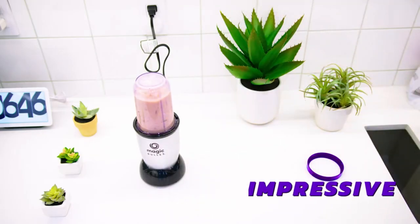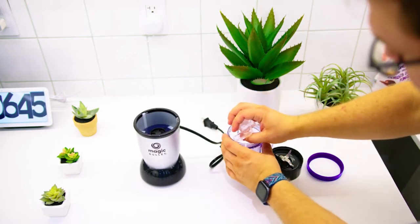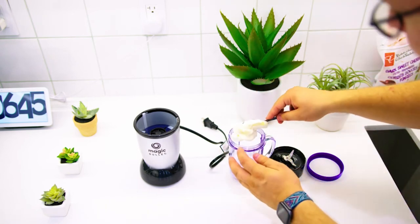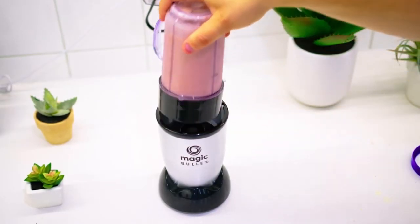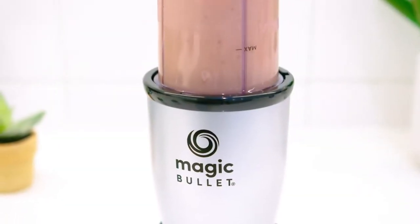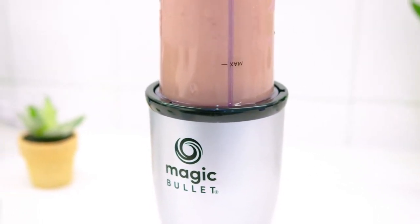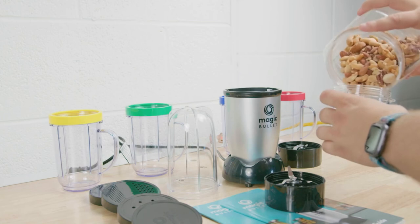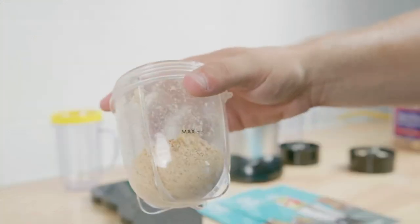The overall blending performance is actually pretty impressive considering its diminutive size and the affordable price. While it doesn't have the raw power or the consistently smooth textures of the higher-end models, the Magic Bullet does a solid job with most kinds of fruit and non-frozen ingredients, which makes it ideal for preparing smoothies or protein shakes, although it is somewhat prone to leaving behind grittiness and chunks. Unfortunately, it's not powerful enough to crush ice effectively, and it can't blend hot foods, and it does tend to struggle with thicker, denser materials. But it can still offer decent functionality for personal usage, and it can blend, mix, grind, whip, or chop harder materials like nuts with decent results each time.